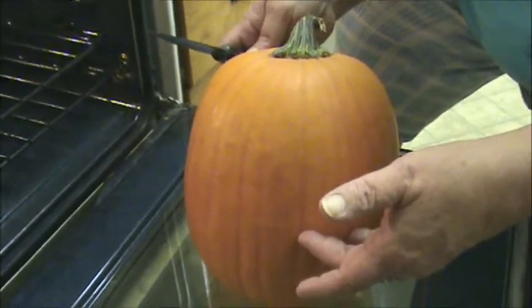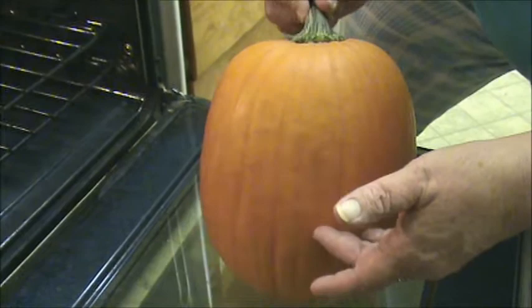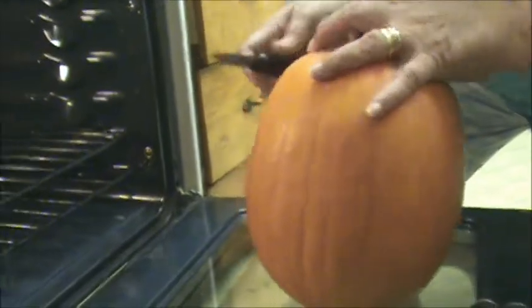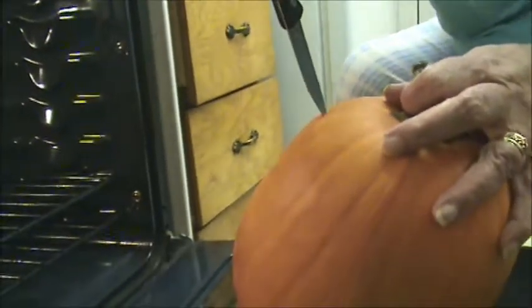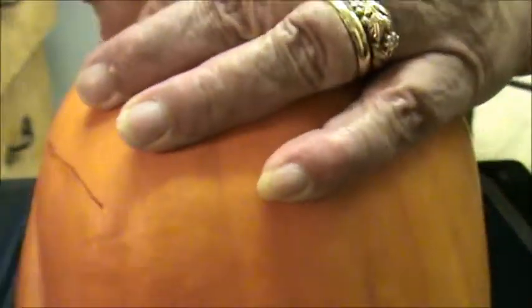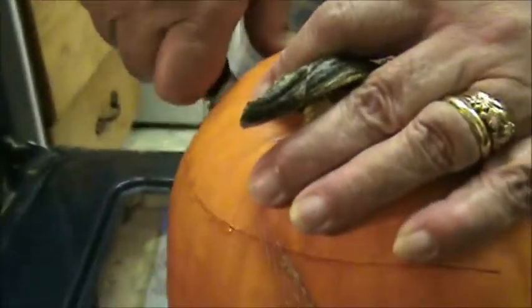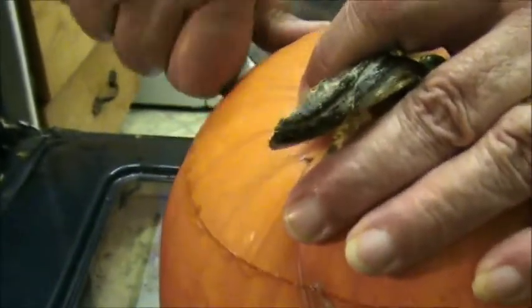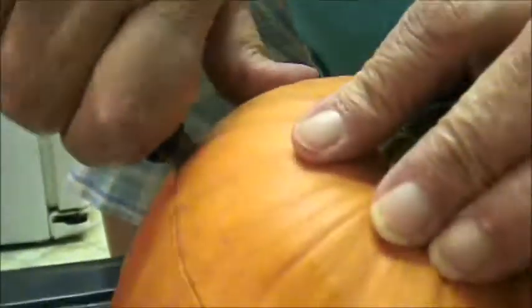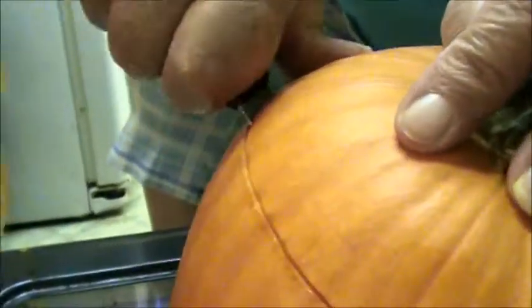Deb showed us how to cut a pumpkin. And of course most of us know, but a lot of people don't. What you do is you put your knife in at an angle, and then you simply come around, keeping your angle and working your knife carefully, mind you, so not to have it slip around your pumpkin. Now there are two reasons you do it at an angle like this — for one, it'll give you a lid. The top of your pumpkin will become a lid.